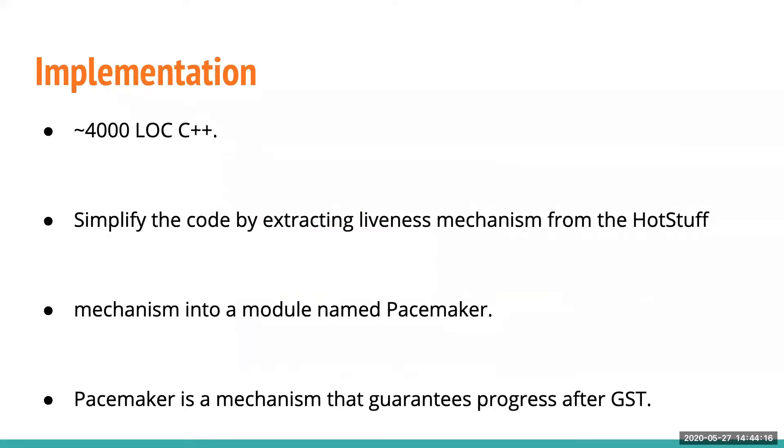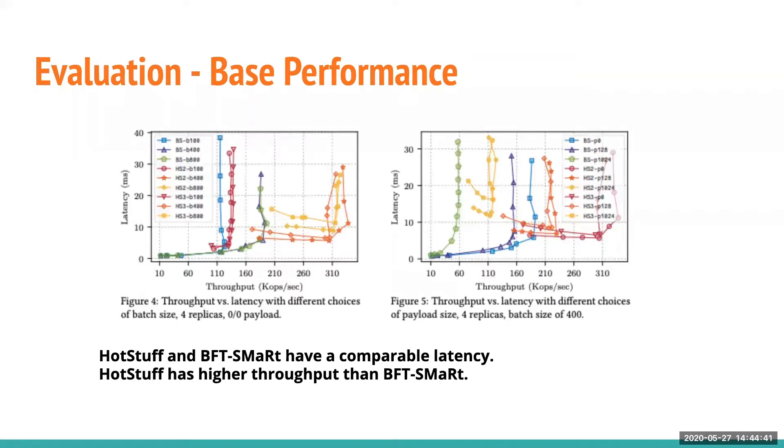In terms of implementation, the code is just 4,000 lines of C++. The liveness mechanism is extracted from the HotStuff protocol and is called Pacemaker. Pacemaker guarantees the progress of the protocol after global stabilization time. There are three evaluations in the paper; one is included here — the base performance. HotStuff is compared with BFT-Smart, comparing two-phase and three-phase HotStuff with BFT-Smart at different batch sizes: 100, 400, and so on.